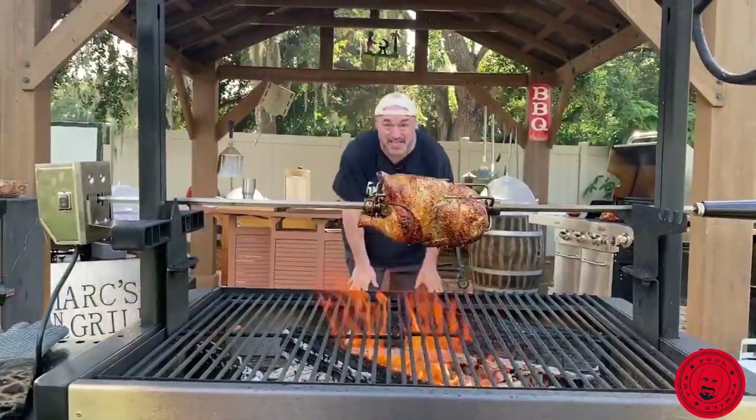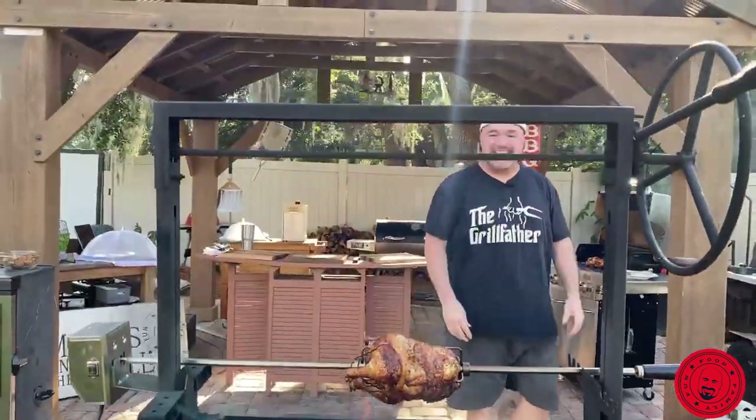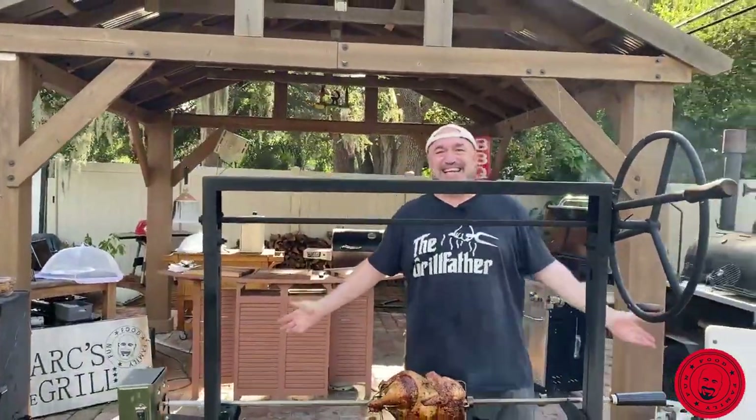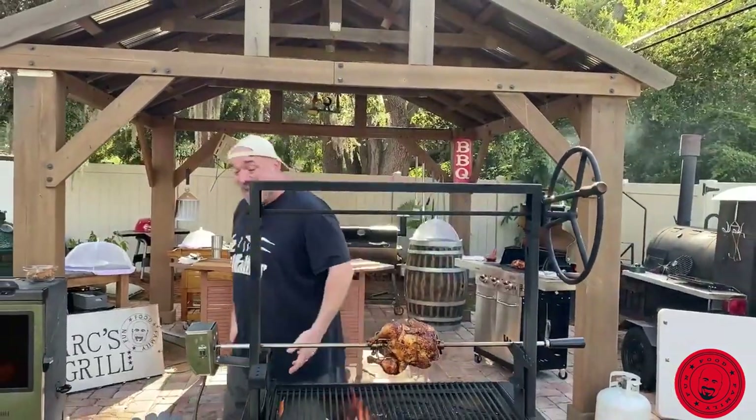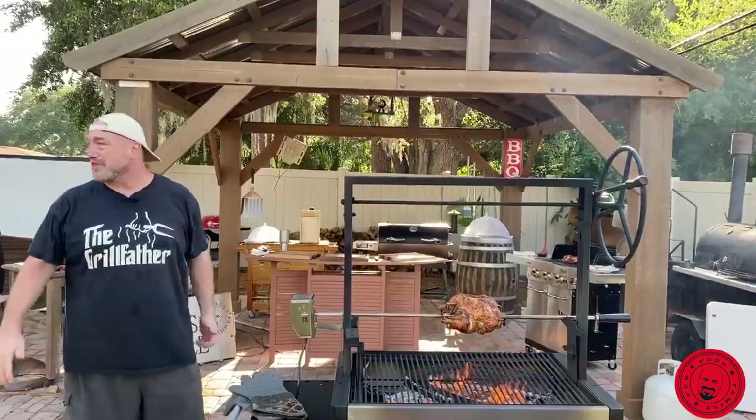Hey guys, my name is Mark Hill. This is Mark's on the Grill and today is all about chicken, because we can still get chicken and chicken's still cheap. So we figured we'd fire up a few things in our backyard here and see a few different ways to do it. So that'll be fun.